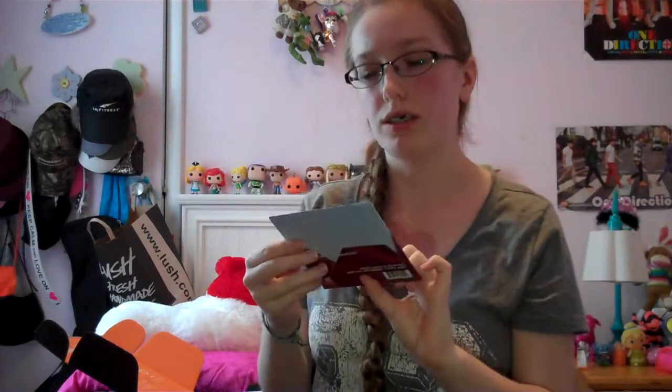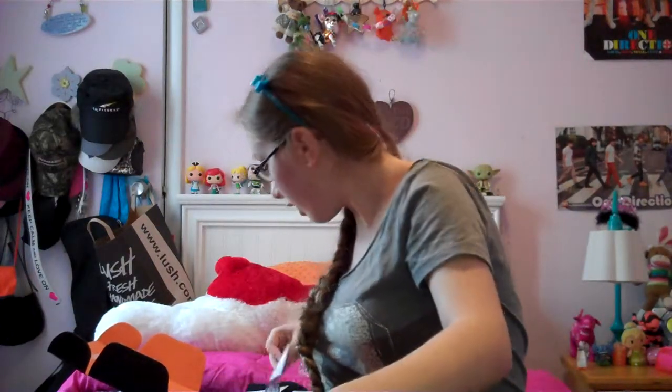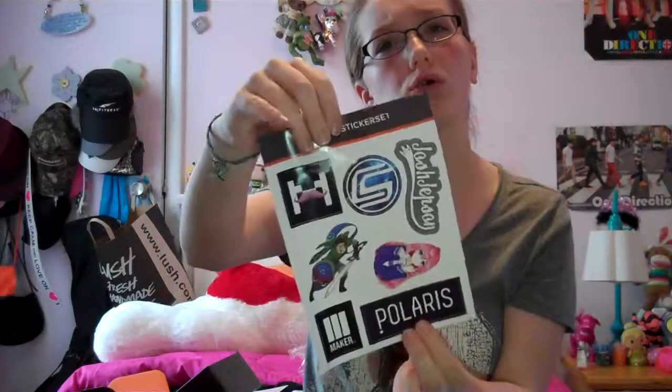Next we got the Friend Zone soundtrack. I'm guessing this is a show — it says watch Fridays 3 p.m. to 6 p.m. Pacific Time. I have to listen to that. It has a bunch of different stickers on it — it has a Markiplier one, Maker Studios, and Polaris. That's cool, I like that.